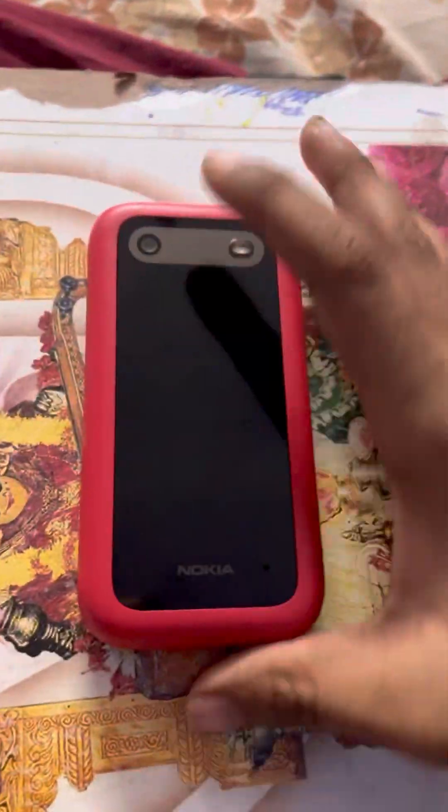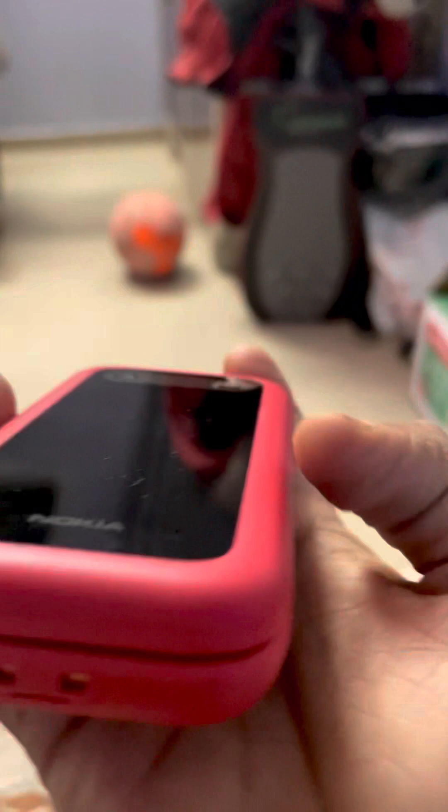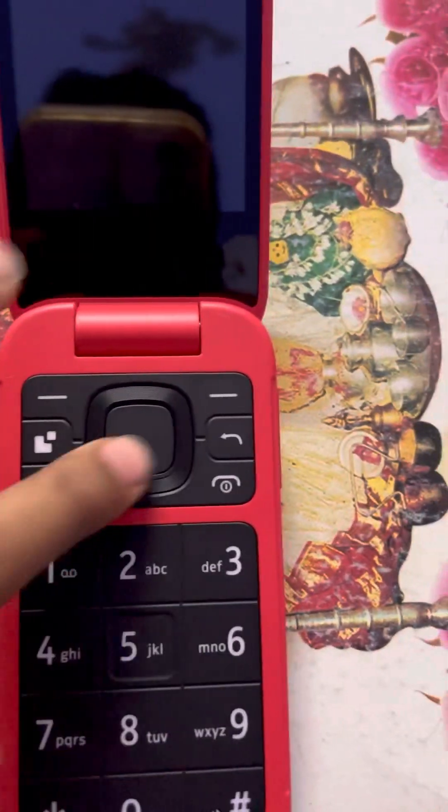This phone basically has two screens. The first one is here on the inside, with a large display, keypad, and large keys. The second screen is on the outside, where you can only see the time, day, date, and messages. And here is the camera and flashlight. Let's turn this on.